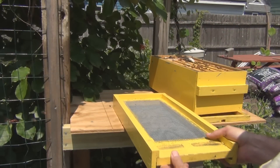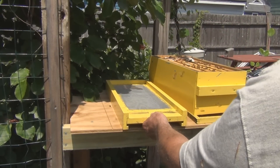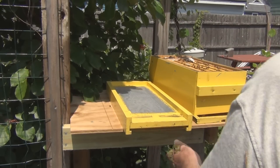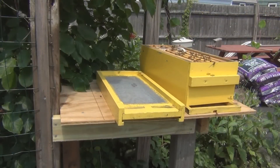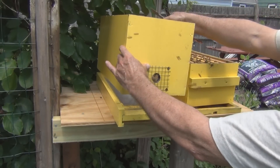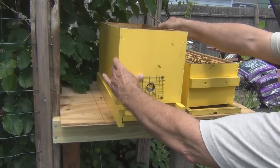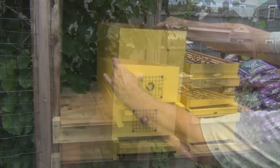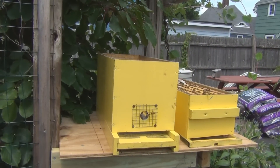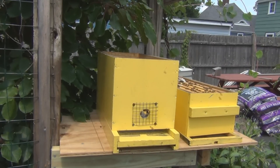All right, so I'll put the bottom board here, put this back. I can put some new frames in with foundation, replacing the ones with just the starter strips.